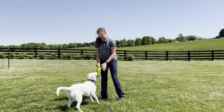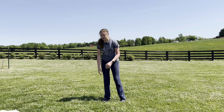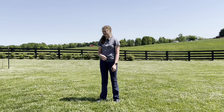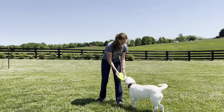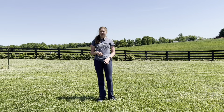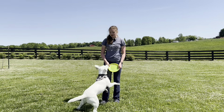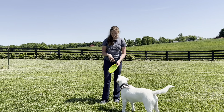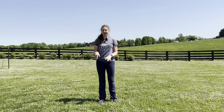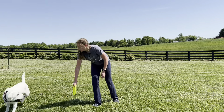Saying 'yes' or 'good' is kind of like using a clicker — it's marking what they did and it'll make them learn faster. Try to keep the toy or treat closer to their nose so they don't jump up and then spin, because I find that's not as easy. If you keep it lower at first, they'll keep their feet on the floor.